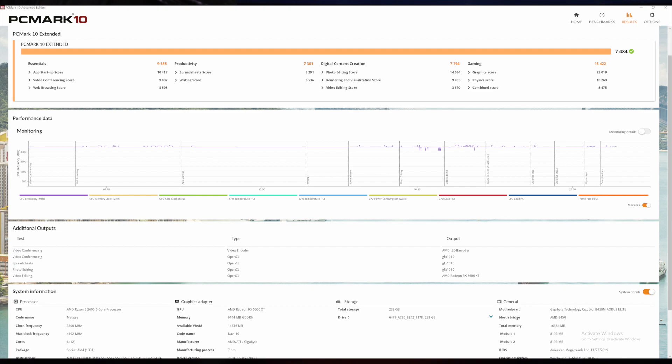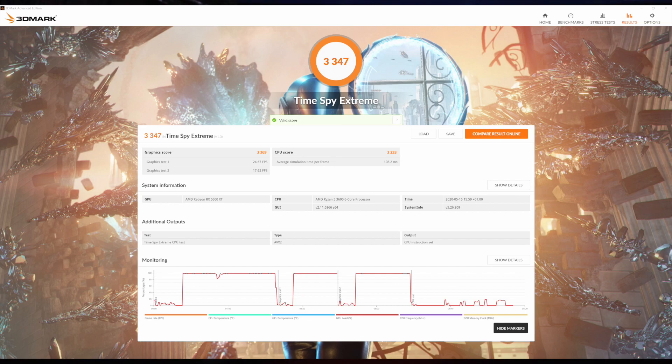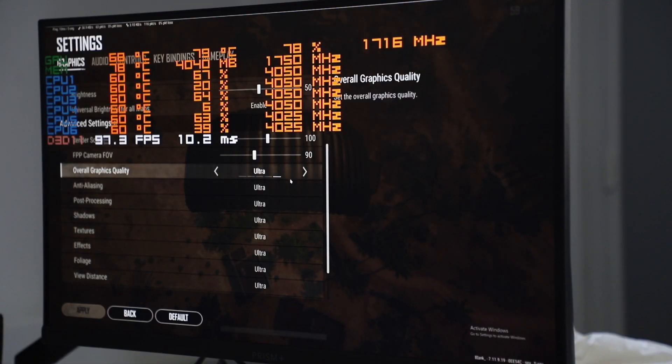For overall performance using PCMark 10, the score is 7,484 with Essentials scoring 9,585, productivity at 7,361, digital content creation at 7,794, and gaming at 15,422. In 3DMark Timespy, there's a score of 7,319 with the GPU scoring 7,430 and CPU at 6,749. In 3DMark Timespy Extreme, which is for 4K gaming, the score is 3,247 with graphics at 3,269 and CPU at 3,233.